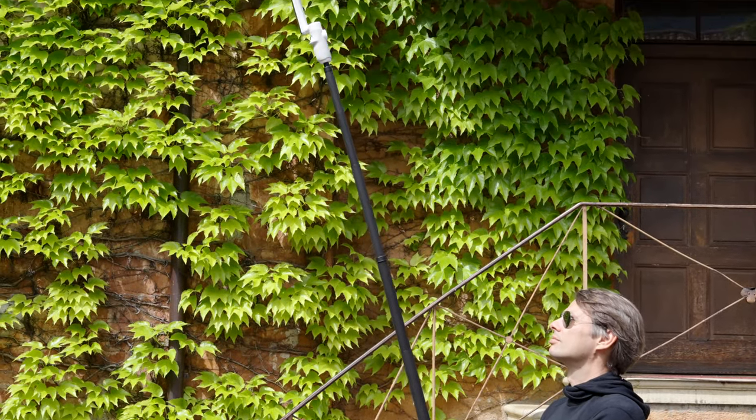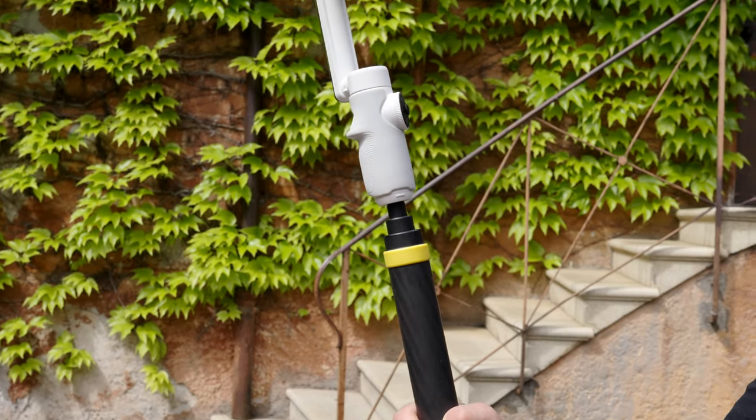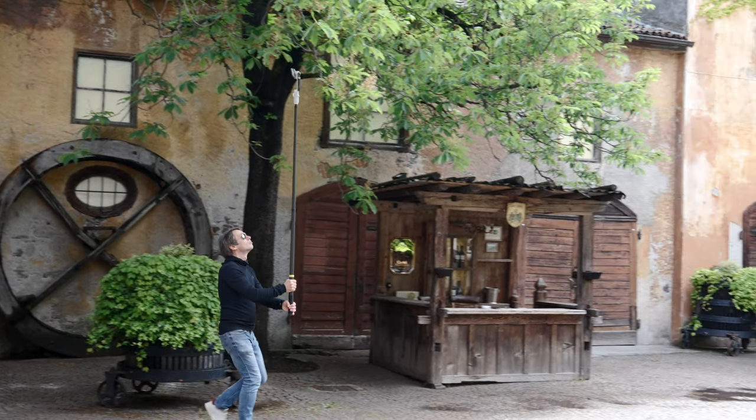This pole is pretty sturdy, especially if you don't extend it completely. You can of course use another extension or pole, but not every pole is up to the task, so make sure your pole is stable enough.